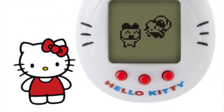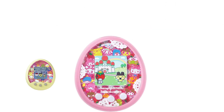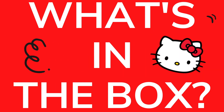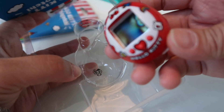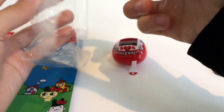Bandai decided to partner with Sanrio this time to give us a Hello Kitty Nano Tamagochi. In the past they gave us the Tamagochi Mix Sanrio and the Tamagochi Meet Sanrio which are in color, but this one right here is in black and white. It's for ages eight and up and you'll need two LR44 batteries — the really small ones. We'd really like to know what your favorite shell color is, so tell us in the comments below!